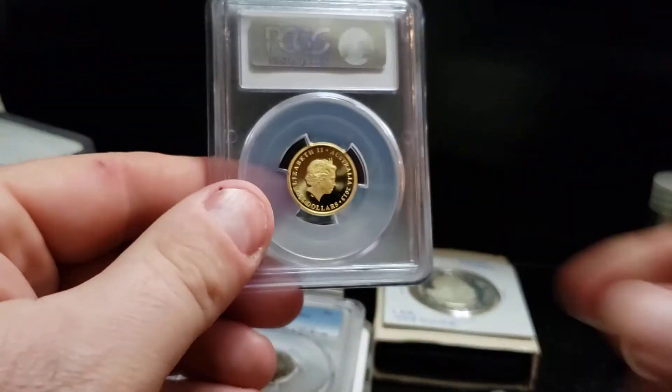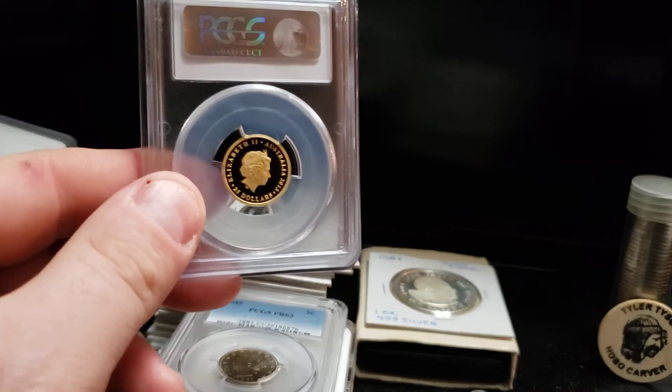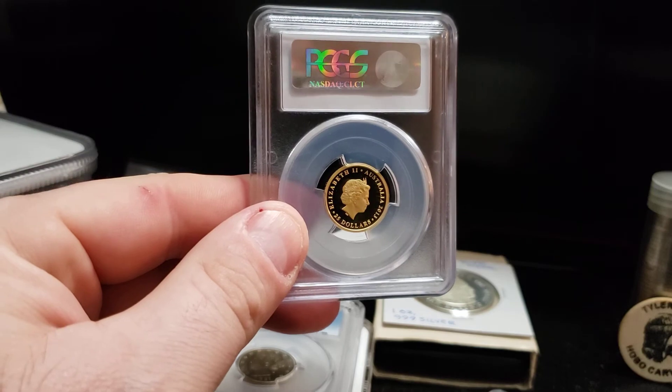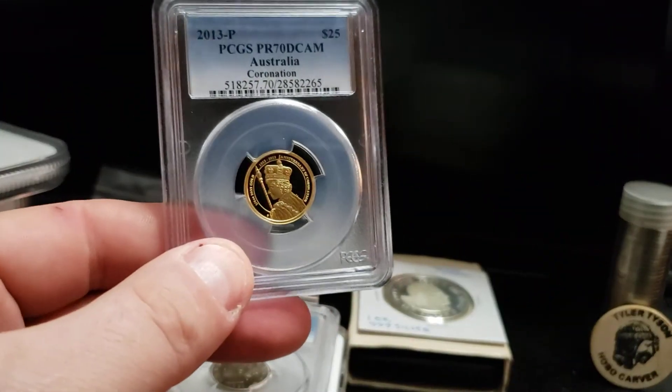The reverse is just simple — it's just the queen, just like almost all the other coins produced for her. It's just her face. But it does have a really nice obverse that I did like.